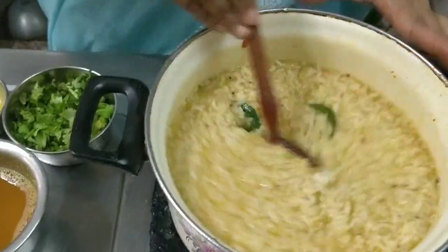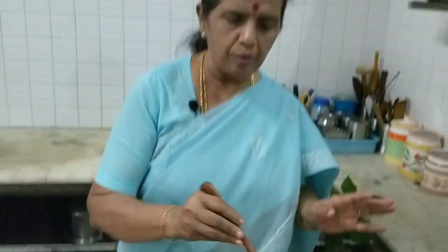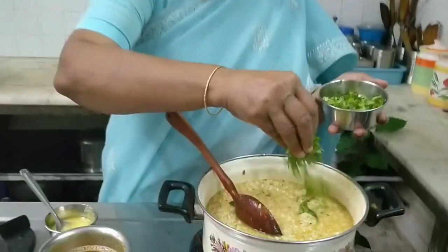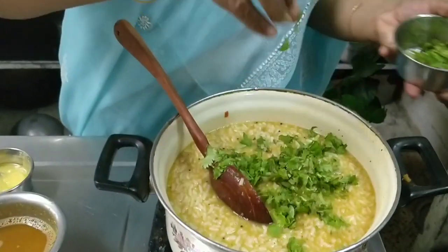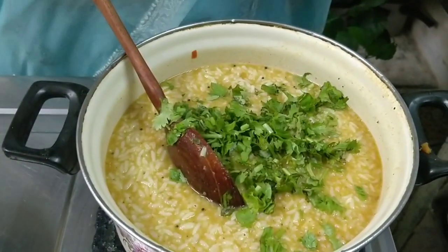We will pour all of this salt. We will pour the salt in this one. Pour all of this and salt. I'll just pour the salt and salt. Look at this salt and salt. Put the salt in the water. Let's mix it all together. We will pour the salt.